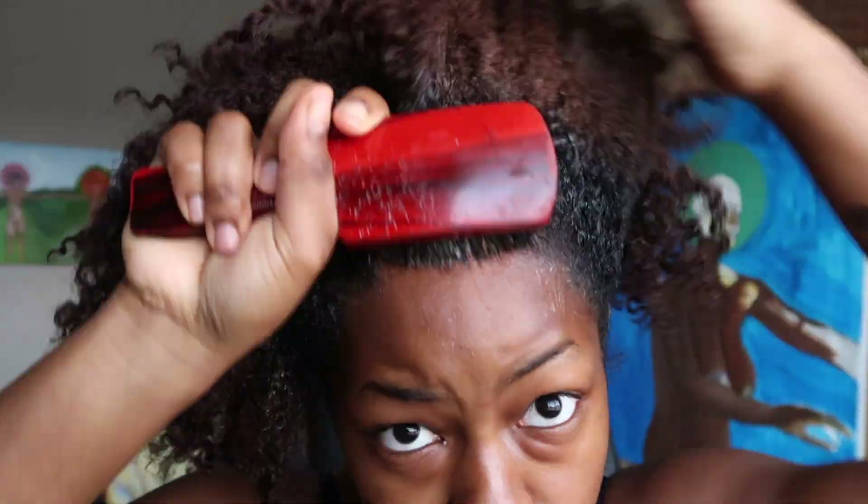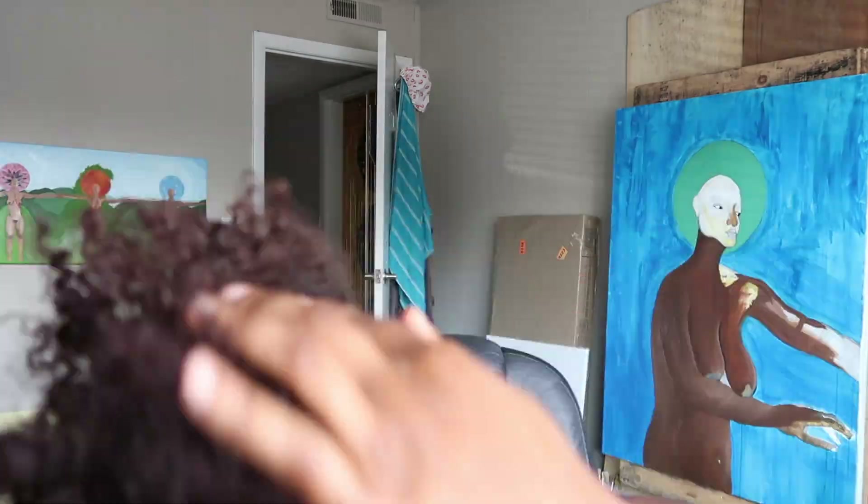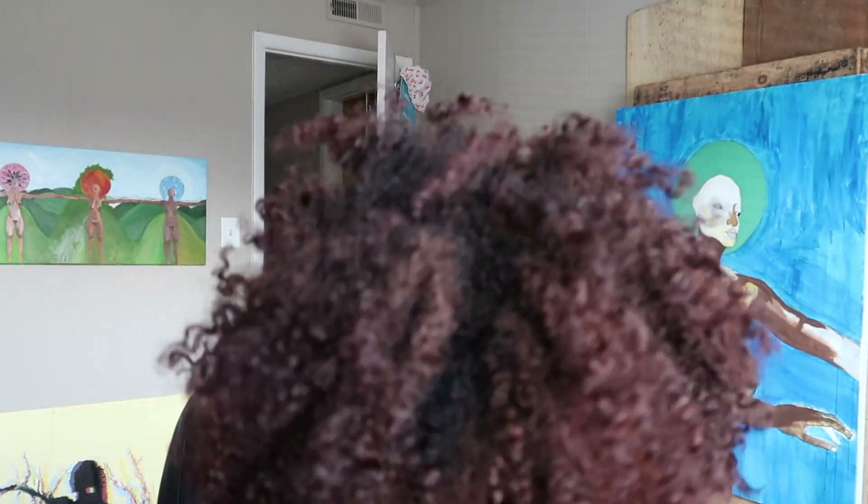Then I take some grapeseed oil to put over the eco styler gel, just so that it doesn't leave a white cast and also so that it can turn more into a moisturizing substance rather than super drying. And as you see, I brush it.